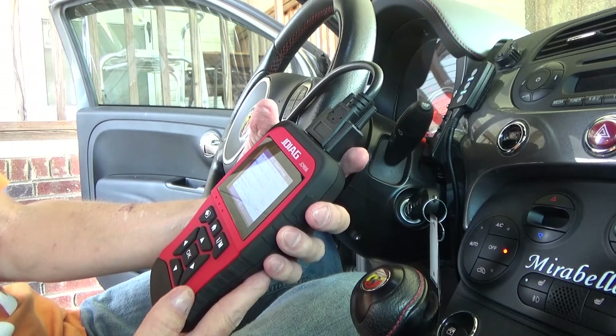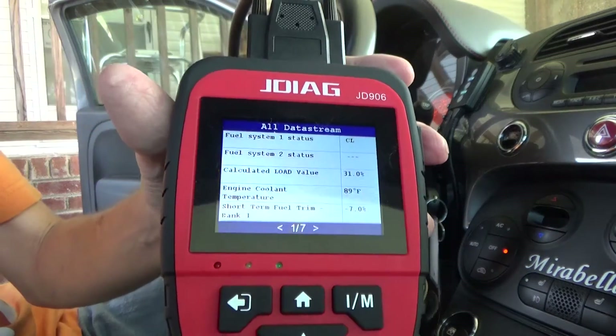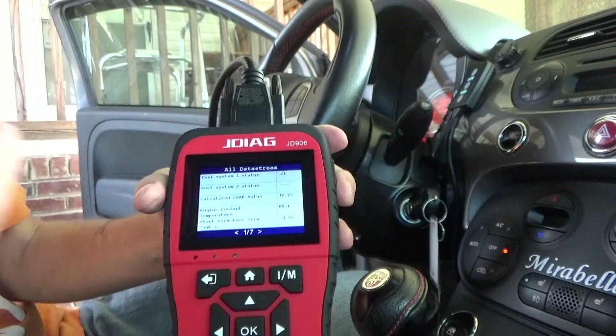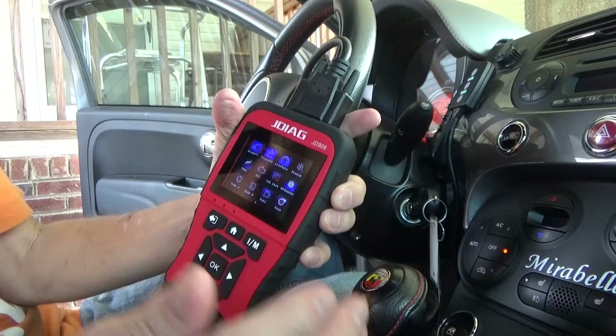Calculated load, engine coolant temperature, short-term fuel trim. This thing reads and scans very, very quickly and very easily. Let's go back to the home screen. Nice animations, it actually looks pretty cool.